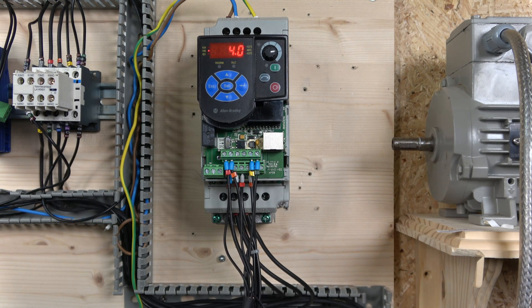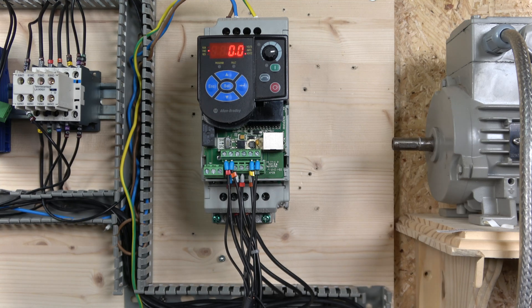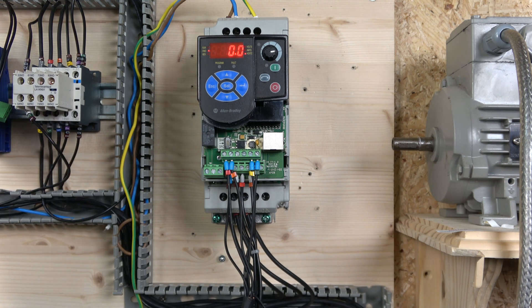That will be it, ladies and gentlemen — that covers the multi-frequency setup and a brief explanation of what carrier frequency does. Every drive has it; some drives have it set high by default, some low. This one defaults to the lower range. If you want a quiet motor in your garage or factory, that option is there for you. Thank you very much for watching — that concludes this PowerFlex M4 series. The next upcoming video will be on the PowerFlex 525. Please like and comment below with your questions and I'll answer them as best I can.